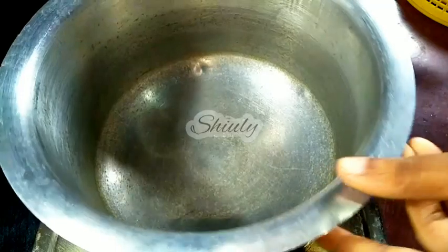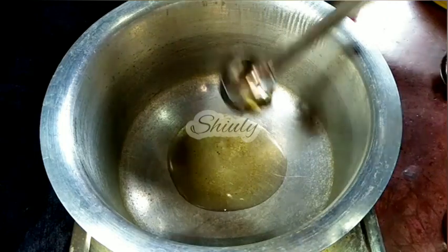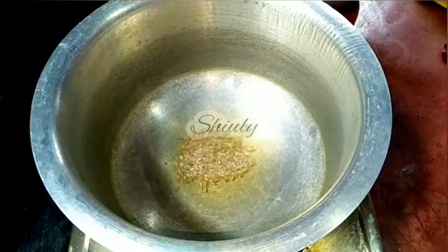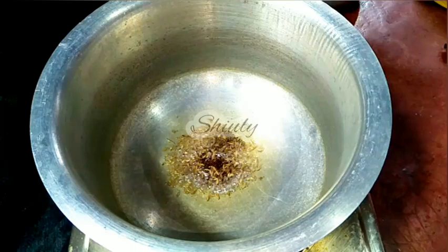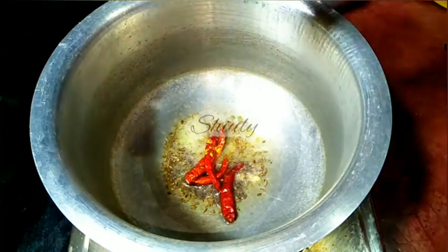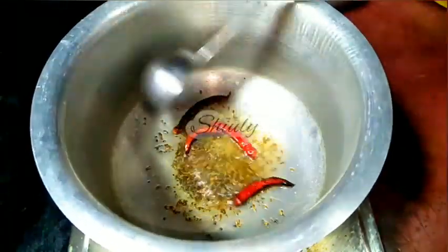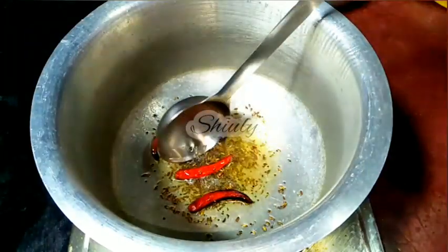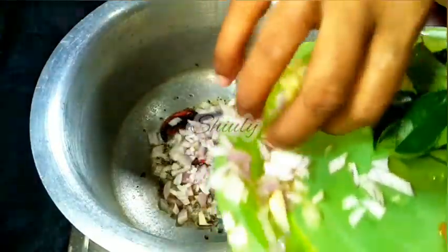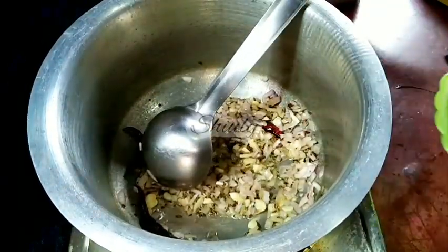I am putting a pan and turning the heat on medium and adding some cooking oil. When the oil is heated well, we add half a teaspoon of cumin seeds and half a teaspoon of mustard seeds, then three to four dry red chillies, and a pinch of asafoetida. We let everything crackle well. When the color is nicely brown, we add the onion and garlic. So now I am adding the onion, garlic, and curry leaves.